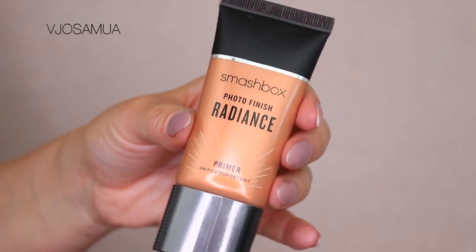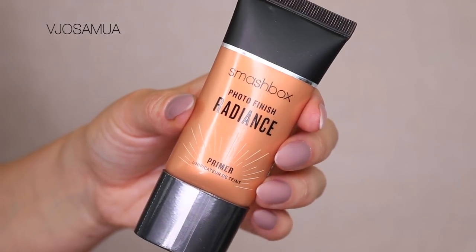I've already moisturized my face and my under eyes. Now I'm going to use a primer I've never tried before — it is by Smashbox and it's called the Photo Finish Radiance Primer. I'm going to use a Dose of Colors flat brush to apply this all over the face. This is going to give my skin a nice golden glow. I already tried it on the back of my hand, so I know what kind of finish this has.